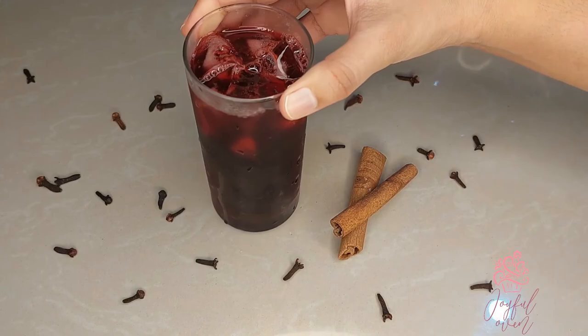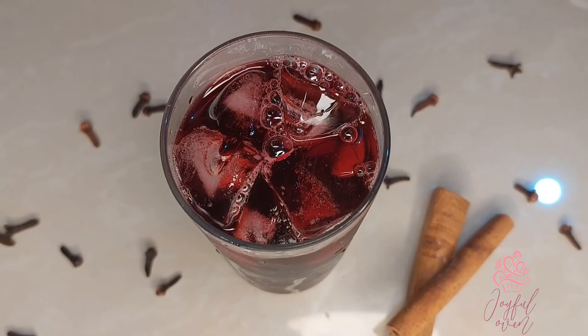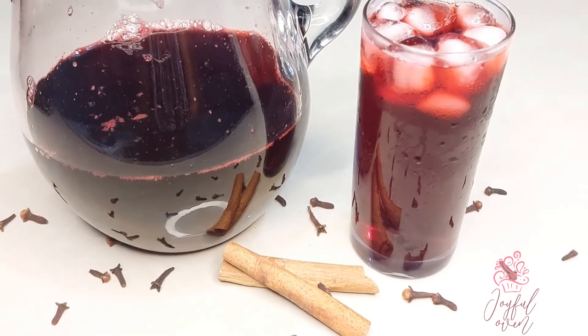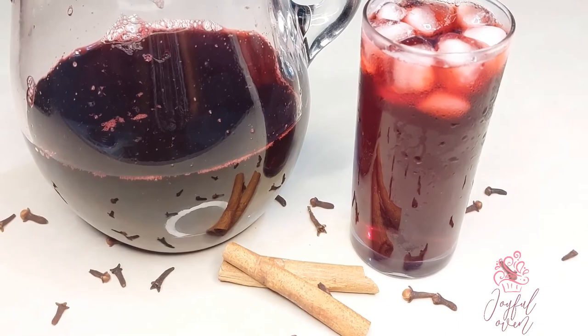My family loves that crisp taste and the warm spices, and I know that you and your family will enjoy this as well this Christmas season. If you've tried this recipe, let me know in the comments below what you think. Be sure to like and subscribe to Erica's Joyful Oven on Facebook and YouTube for more amazing recipes. Bye guys!